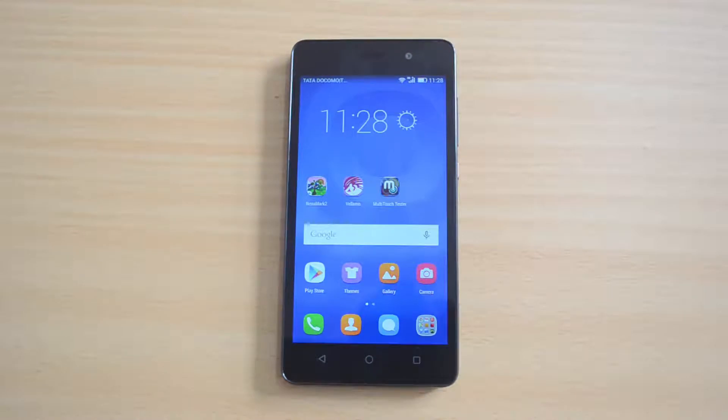That was the benchmarks of the Honor 4C. Hope you liked this video. If you have any queries, drop a comment and we'll be glad to help. If you like this video, hit the like button and subscribe to our YouTube channel for more videos. Thanks for watching and have a great day.